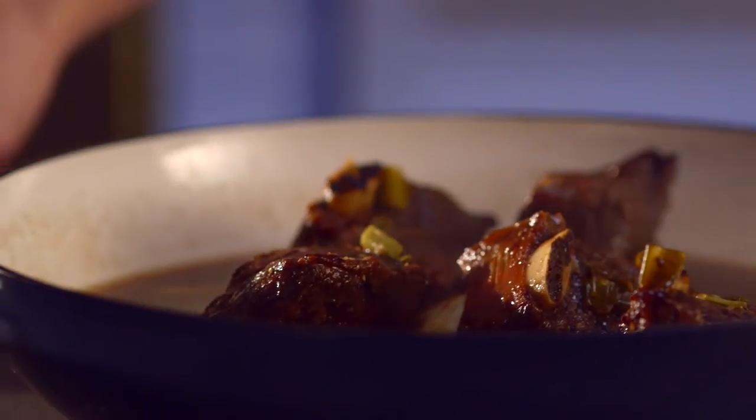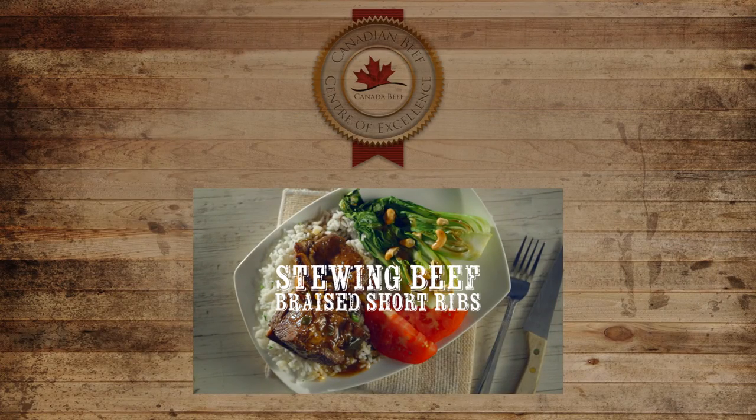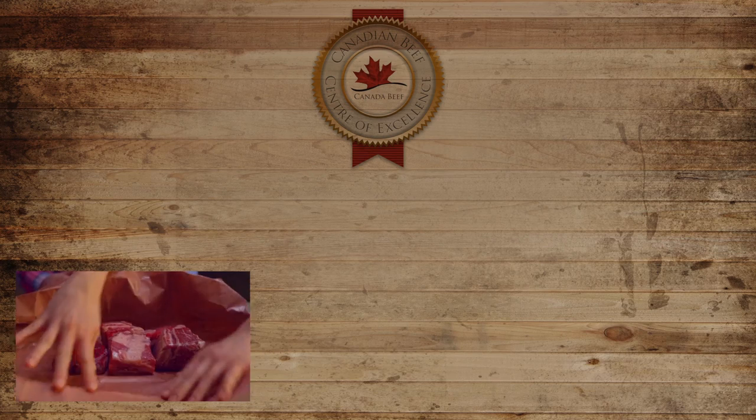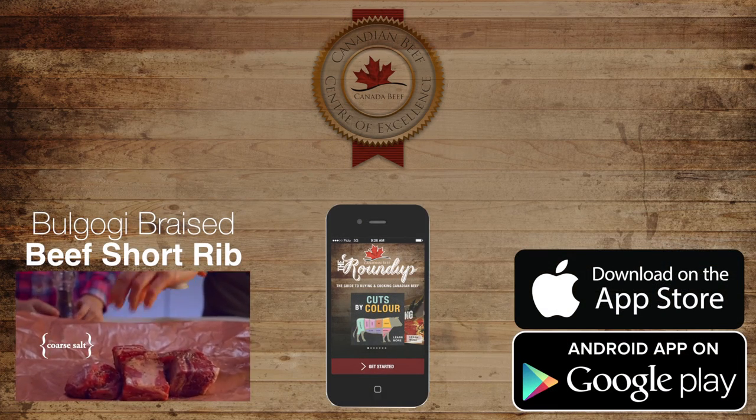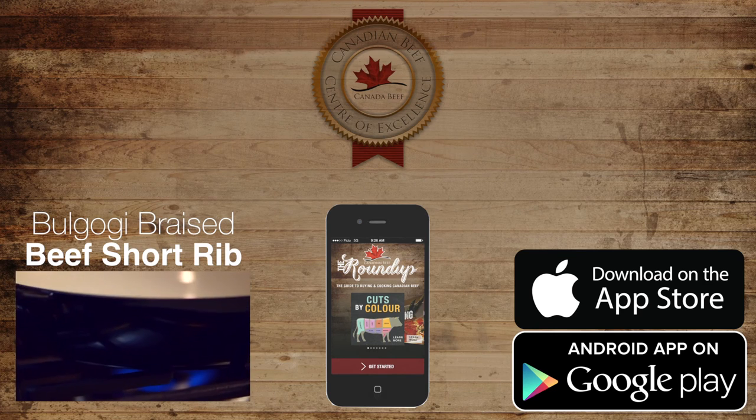For more information on this cut, watch the beef bulgogi braised beef short rib video, part of our culinary series video collection, and download the Roundup app for complete beef buying and cooking information right at your fingertips.